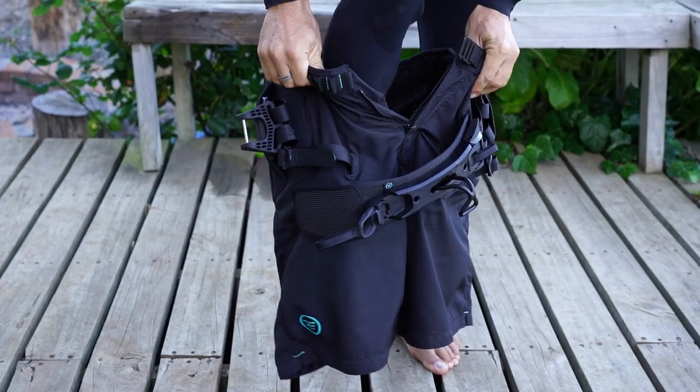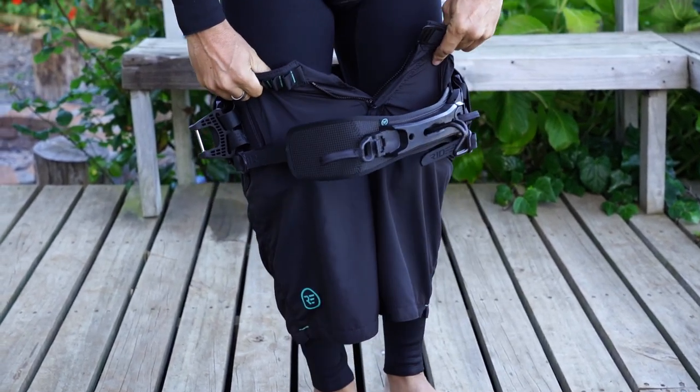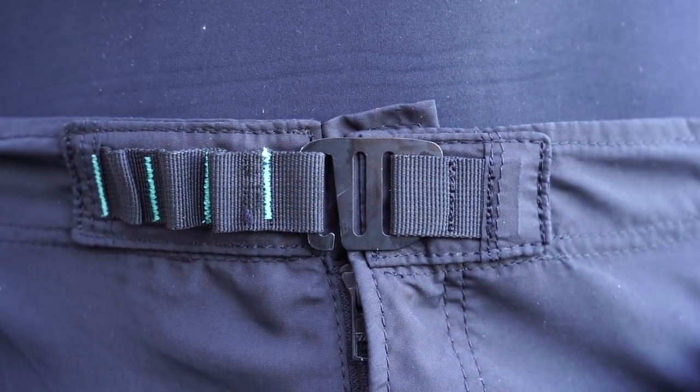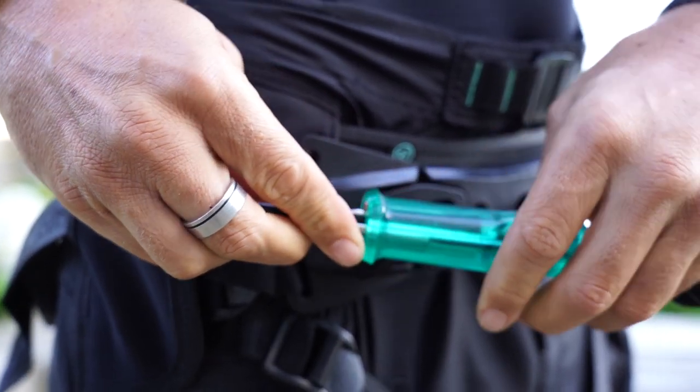Quick dry durable board short material in a modern cut that is stylish and functional, with a unique G-clip closure that eliminates bulky ties or snaps. A rear leash attachment point that is simple and clean.